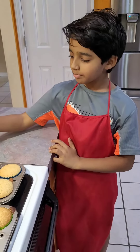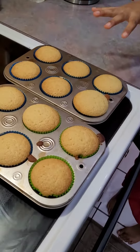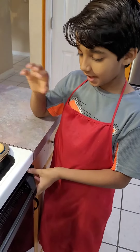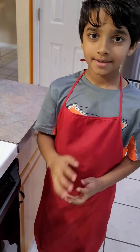The cornbread is done and it's really hot, so I won't touch it right now. It's ready and I hope you'll enjoy it. I feel like it's really good even though I haven't tasted it yet. Happy New Year — bye bye!